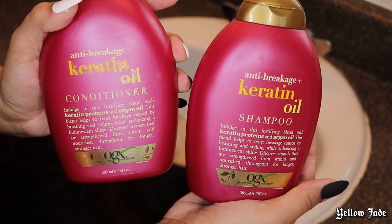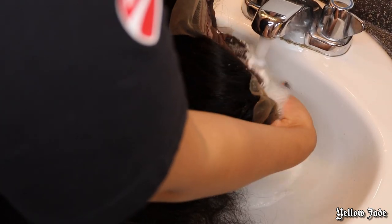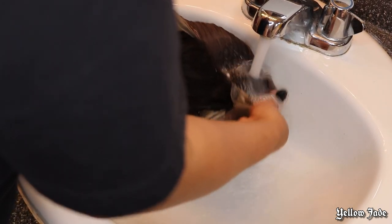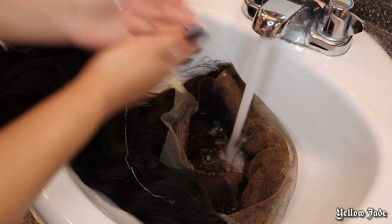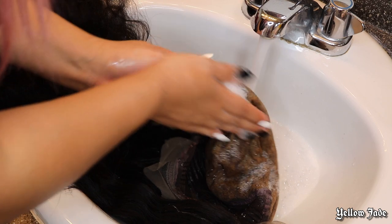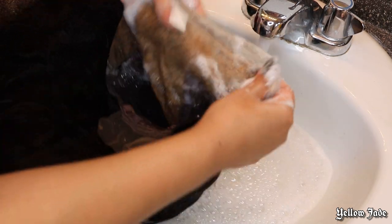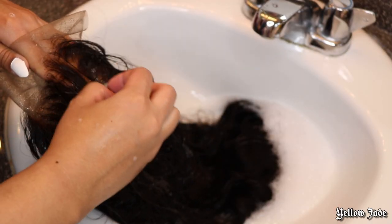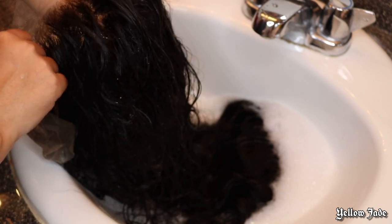Now to rinse off the bleach and shampoo and condition the hair, we're going to use Shimmering Lights as well as the keratin oil shampoo and conditioner. I'm taking some lukewarm water and rinsing the bleach all the way out. Don't worry if bleach gets on the hair because you're basically neutralizing it with the water. Then I'm taking some of that keratin oil shampoo and giving it a good scrub on the inside of the unit as well as the outside, definitely around the hairline — rinsing out all the bleach, residue, and chemicals from when the wig was processed.